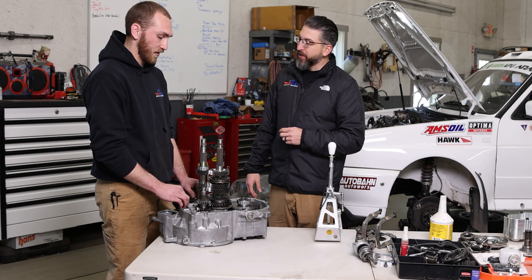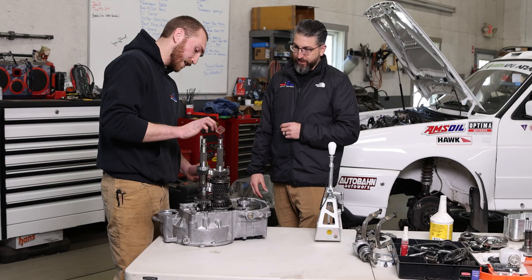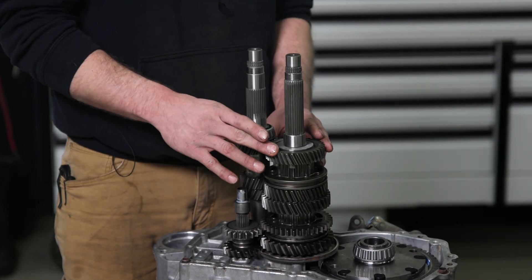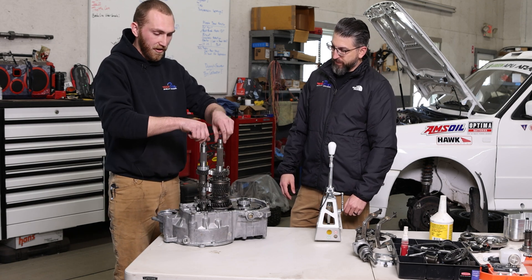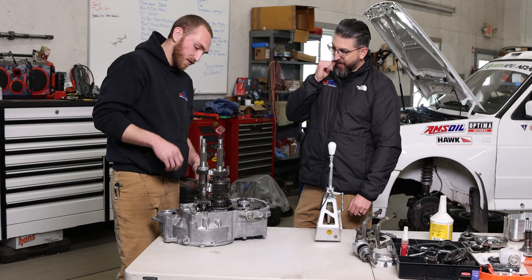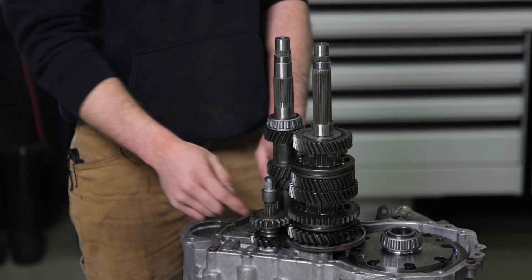So how did this gearbox break? These have hypoid gears, and they're at an angle — not straight cut like a lot of race transmissions. These are actually stronger, but they create more heat, because they don't just have force spinning laterally; they also have force pushing the two shafts away from each other. What happened is this shaft was being pushed down, and it cracked the case underneath the shaft.